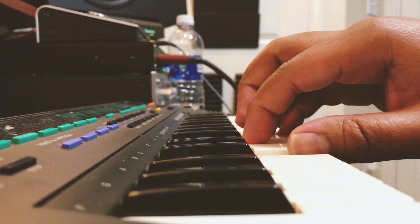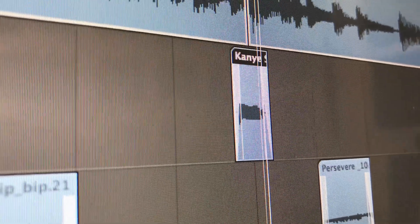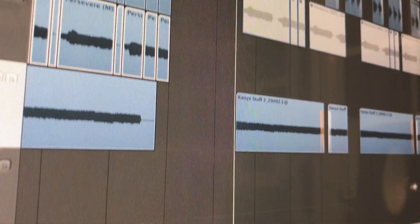Loop it up. Boop. You ain't hear nothing like this. Jones, let's work, bro.